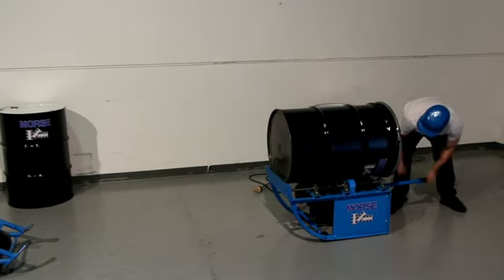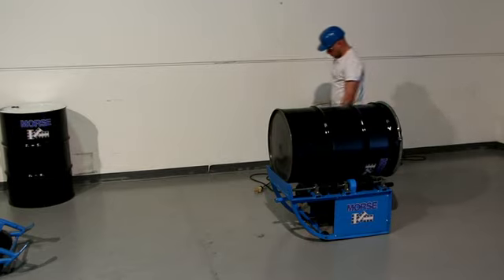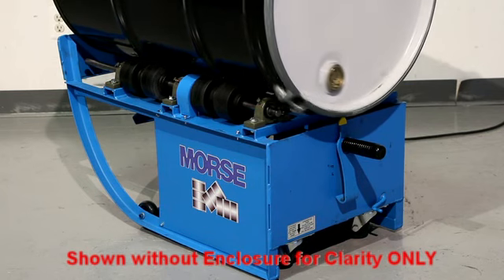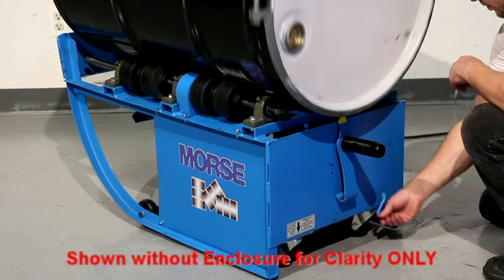Disengage the top rim hook and you are ready to roll. Fixed speed models roll a 55-gallon drum at 20 RPM. The variable speed model shown here adjusts from 15 to 24 RPM.